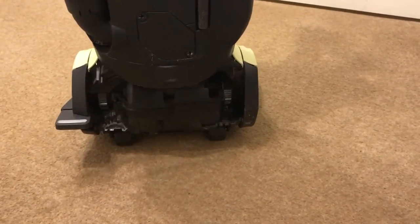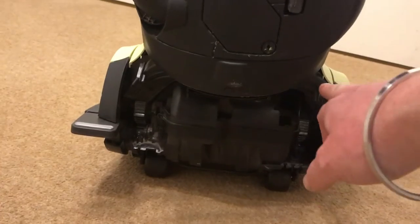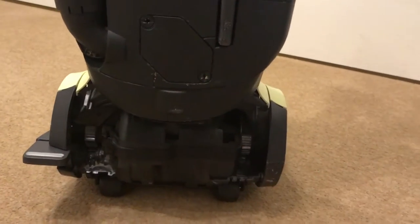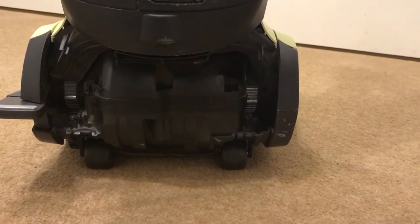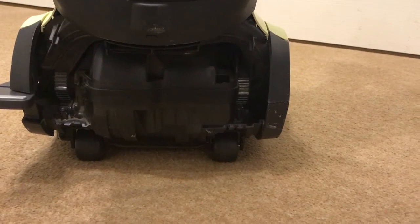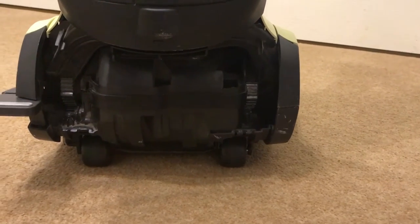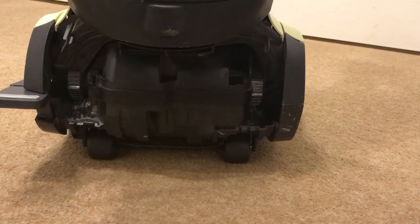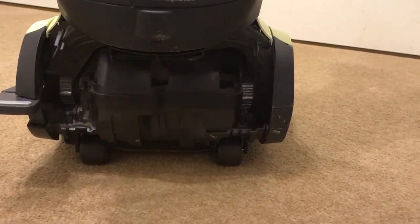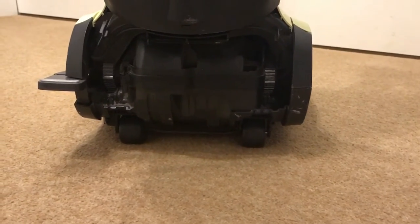Before I do the demo, I need to mention that there's a plastic plate that goes along here which is missing. It was missing when I got it — apparently they were renowned for falling off, so it came off with the previous owner. That is missing, but it is just purely cosmetic. It doesn't affect the use of the vacuum cleaner whatsoever.